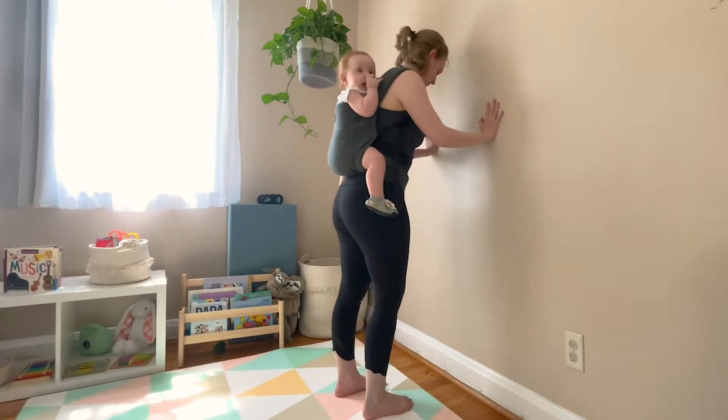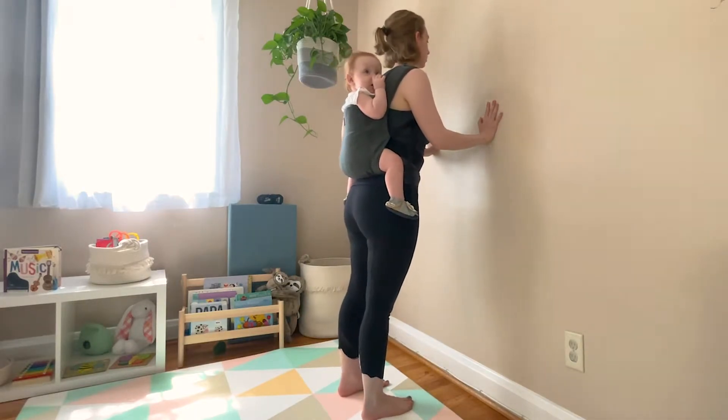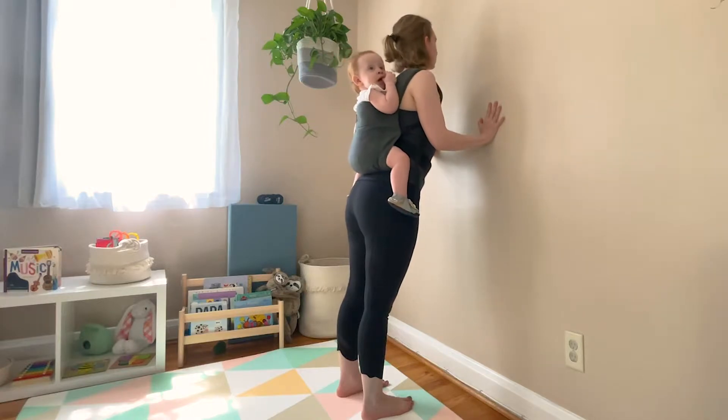All you need for today is some clear space, a wall or chair, a set of light weights — soup cans or water bottles will work as well. Let's get started!